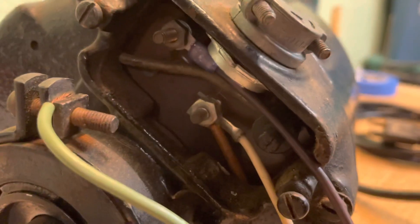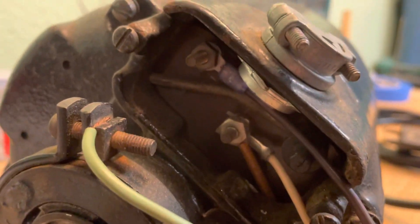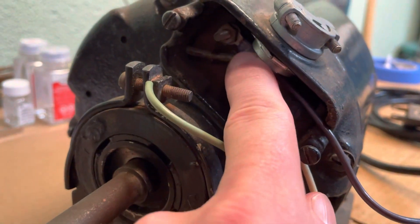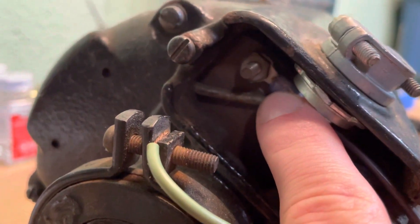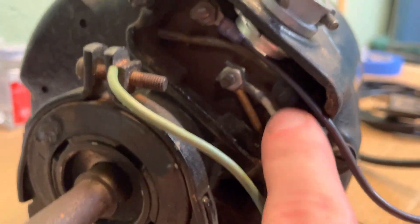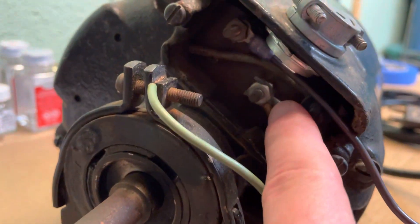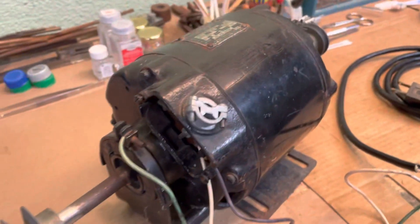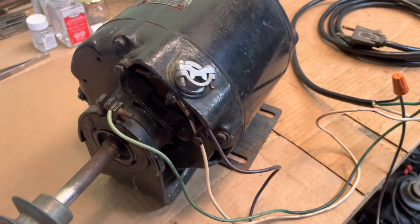If you were going to wire this for 230, then you would take your hot wire and put it here, take your other hot wire and put it to this terminal here with the black cover on it, and then run your neutral here. And then I have my ground wire hooked up.